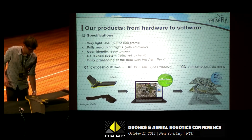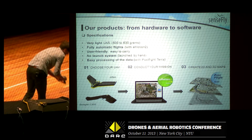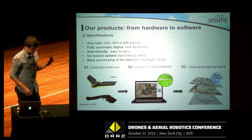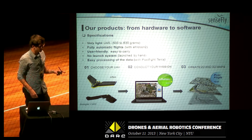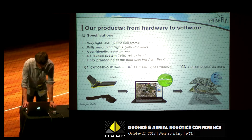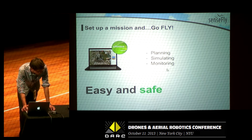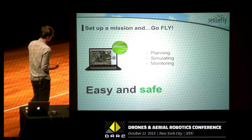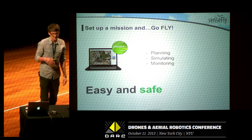You also need that little transmitter that you just plug into your laptop, and you communicate in real time with the EB, so you can monitor in real time the behavior of the EB and check the flight parameters. And what you also need is Emotion2, which is our flight management software. Emotion2 is very easy to use and brings a lot of safety, with many implemented safety features.